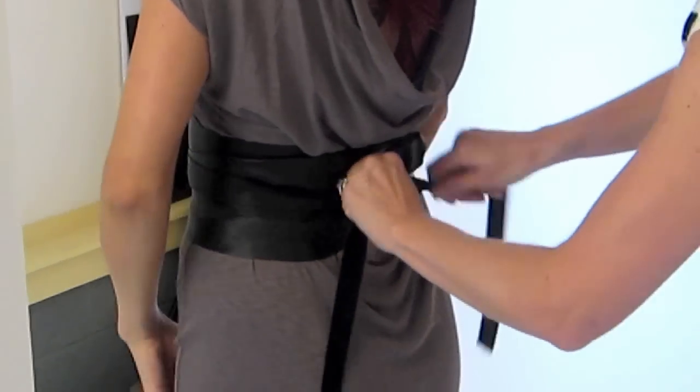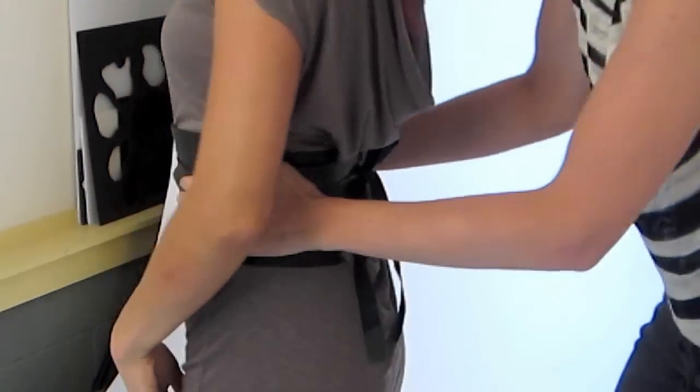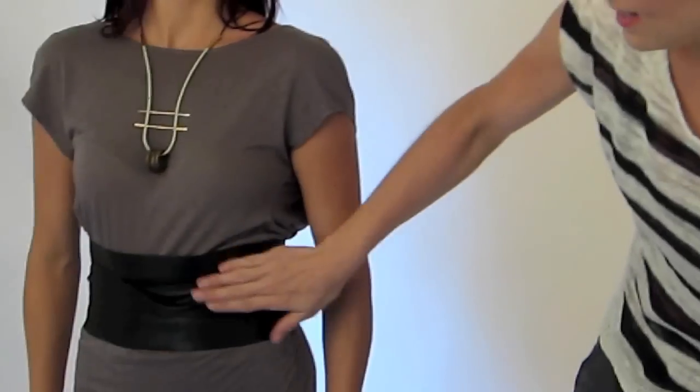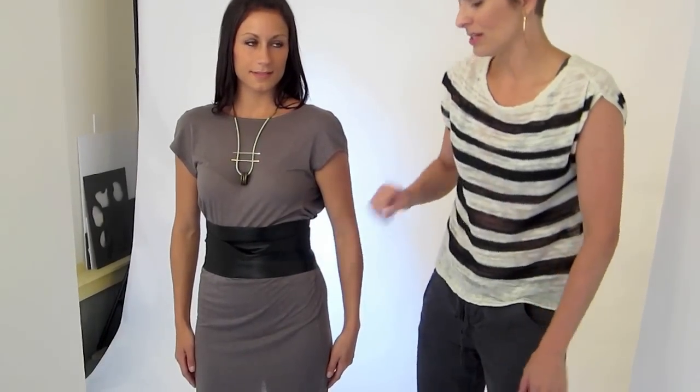You want to tie it really tight because these leather belts will stretch out a little bit, and you want to make sure they're really snug on the body because they will kind of loosen up. So that's the most basic way to wrap the obi belt — shiny side of the leather out — it gives the waist some contour and interest, and it's super easy.